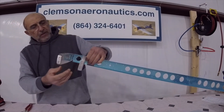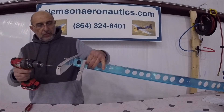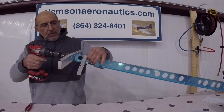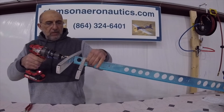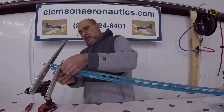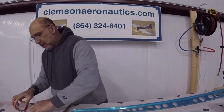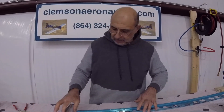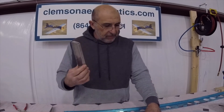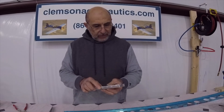Now all we have to do is final drill. You can only hold it with one Clico, so you have to line up the holes pretty well — I'm going to run it in real quick here. After that we'll work on the disc grip and the counterbalance, and do some match drilling and so forth.